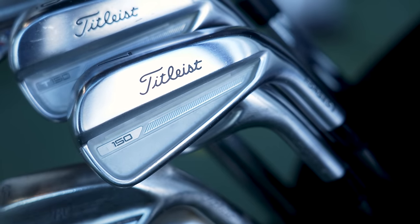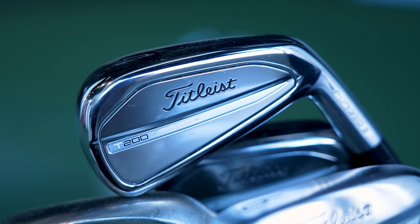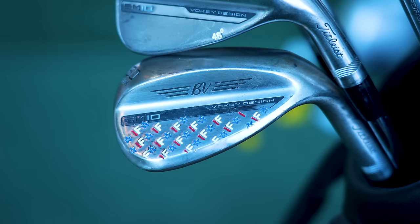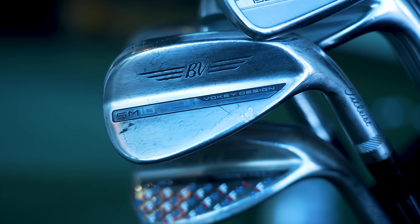Irons: T150s, staying the same. Nothing to change, love them. T200 four and five iron — love them. Six through to nine iron: T150s. The new wedges are in. I think as of the last time the SN Thames had not arrived, but they are here.